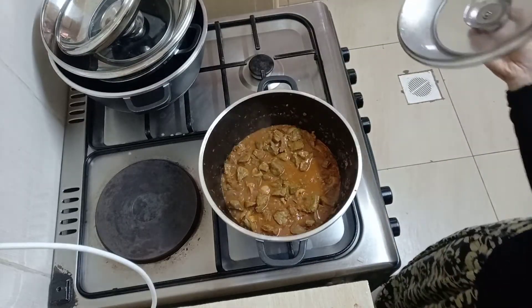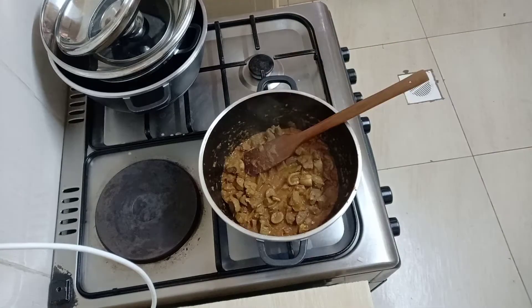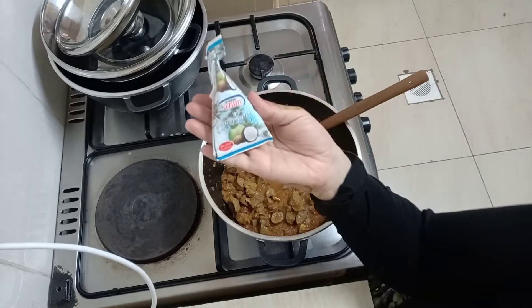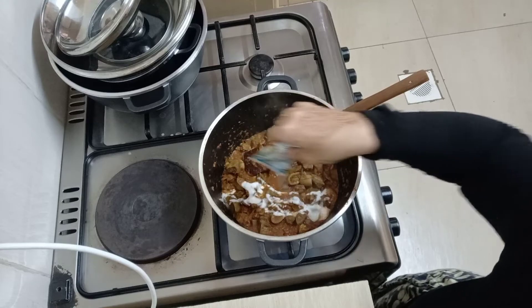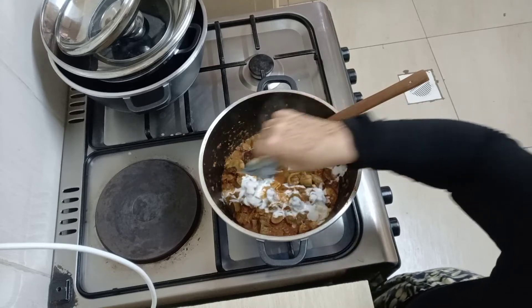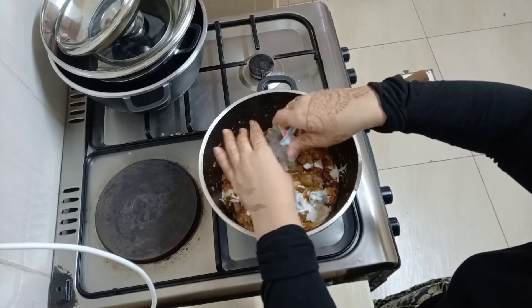This is how our liver is looking — it's really saucy and nice. Now I'm going to add in my coconut cream. She used coconut powder in the recipe but I didn't have any, so I used coconut cream and it turned out okay.